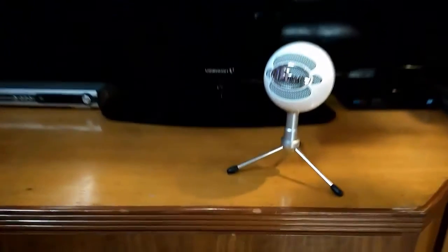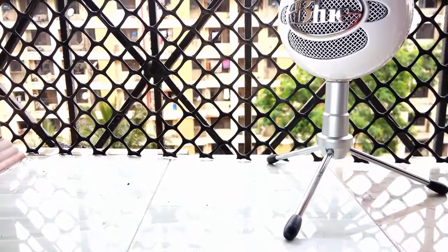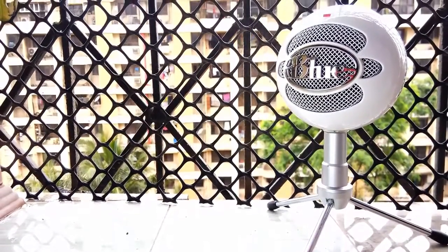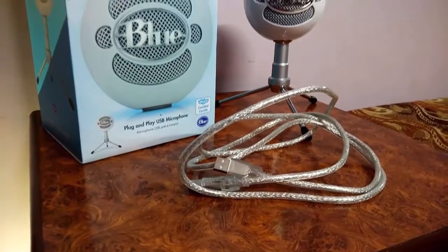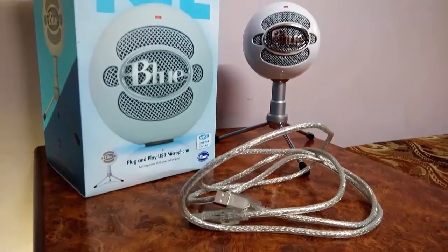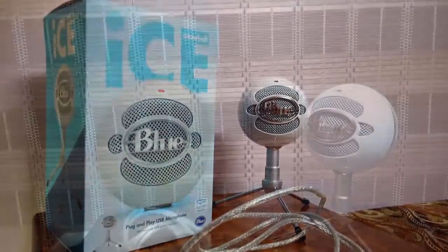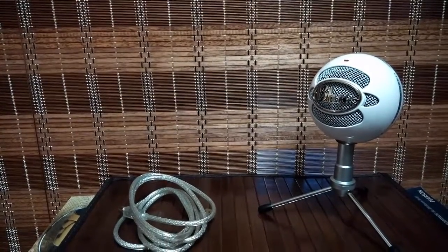The Snowball Ice is a plug and play USB microphone. The microphone has a cardioid pickup polar pattern, which is featured with a condenser mic capsule for delivering rich studio-like sound. In the box, the microphone comes with a mic stand and a USB connector. Weighing just 460 grams, the build quality of the microphone is far beyond excellent and definitely won't disappoint you.